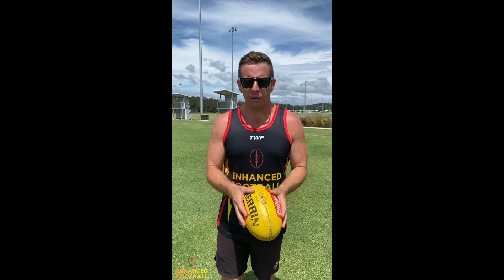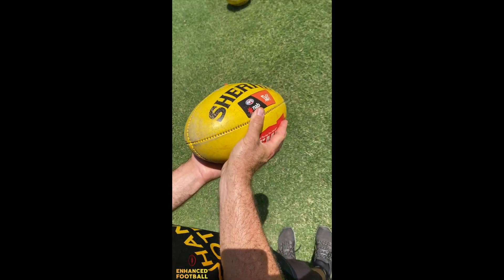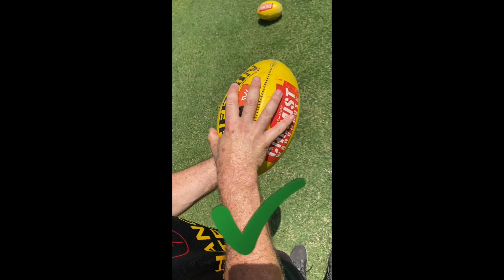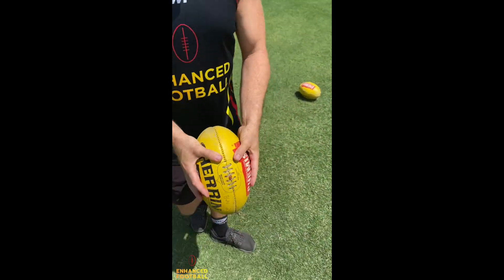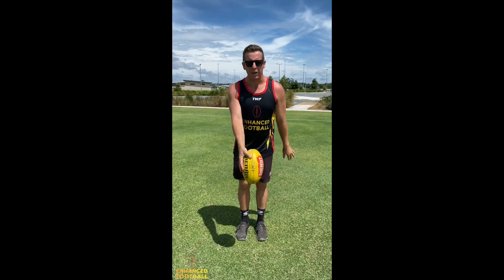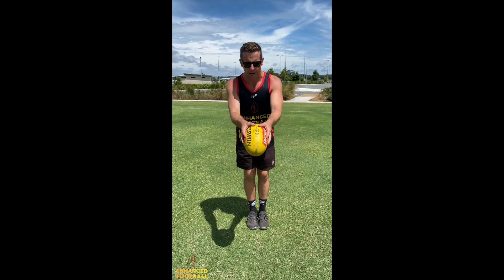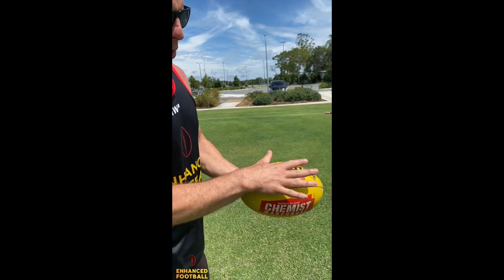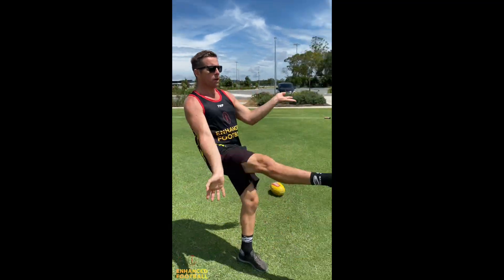Another common mistake is people are not gripping the football properly. A lot of people are holding the football at the back. What we want to do is get at least three fingers on the front and two on the back, with a nice spread of fingers. We also suggest holding the ball up a little bit higher at the skinnier end of the football, which will allow for a nice controlled ball drop. More fingers on the front, less on the back for a nice controlled kick.